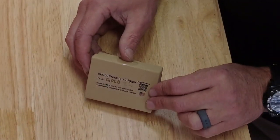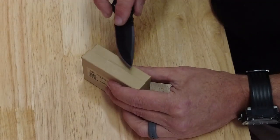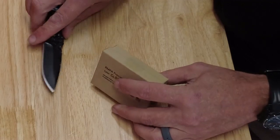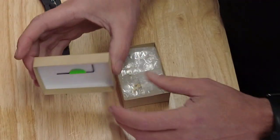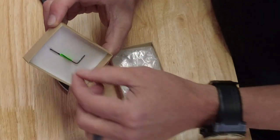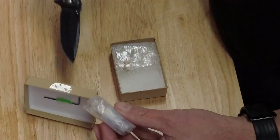Here's the box and I'm going to break this guy open real quick. The first thing you notice is that your allen key that you need is in the top of the box, taped on there with a nice little green sticker in case you drop it.